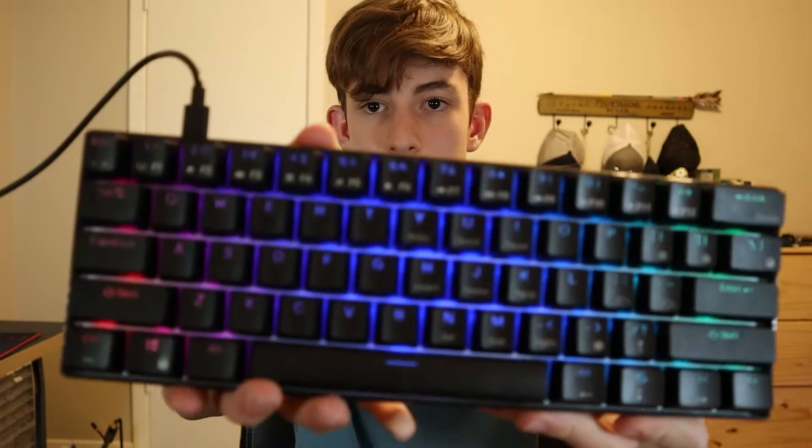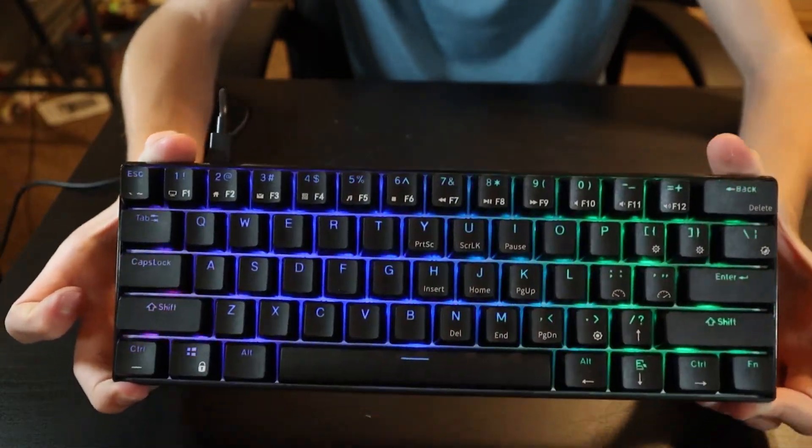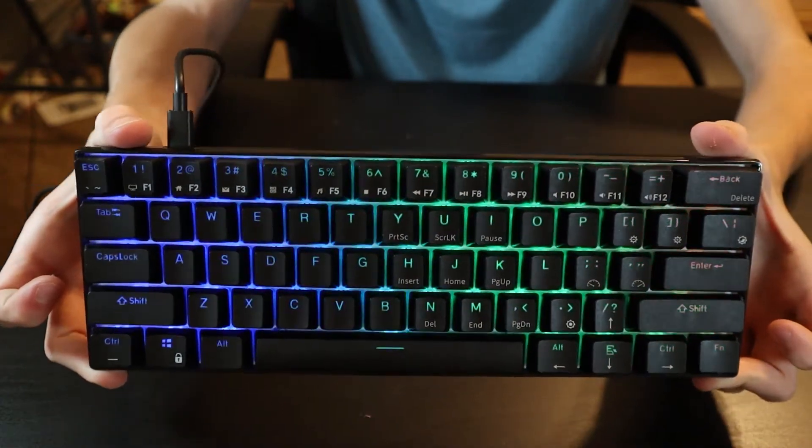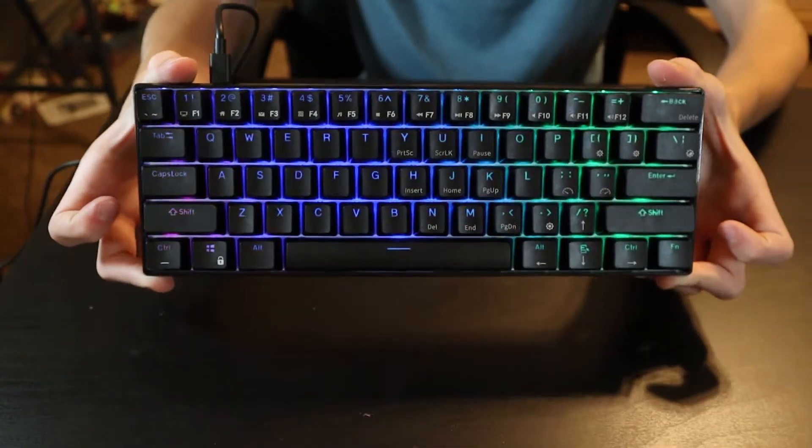It's a 60% keyboard, so it's really small and it's fully mechanical. It's also hot swap. This keyboard is 60%, meaning it's only 60% of a normal keyboard. So basically you have everything that a normal keyboard has, but it's just a lot smaller.